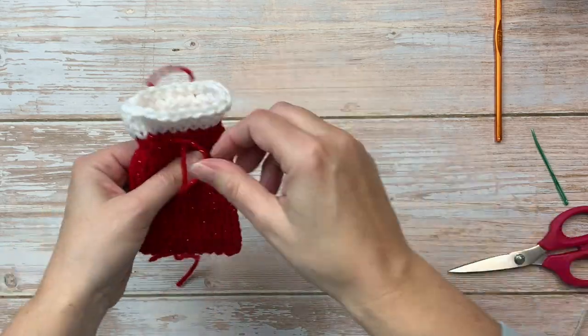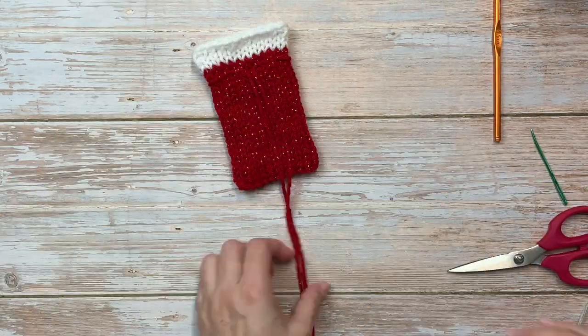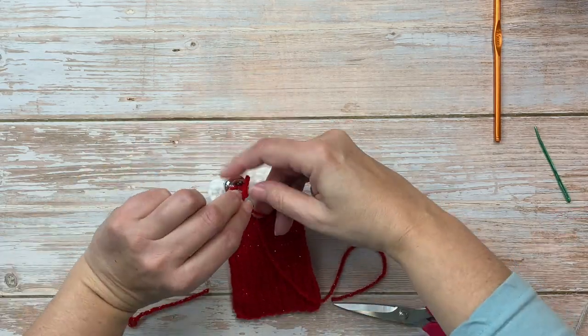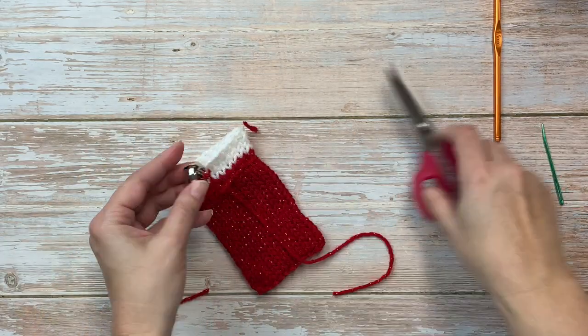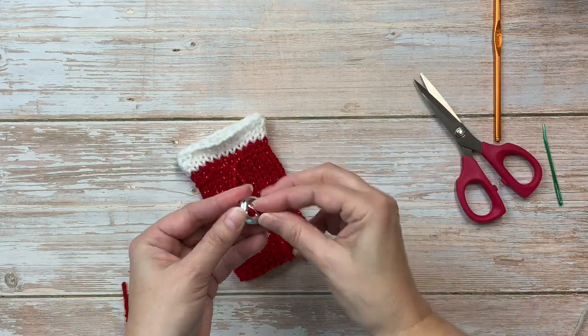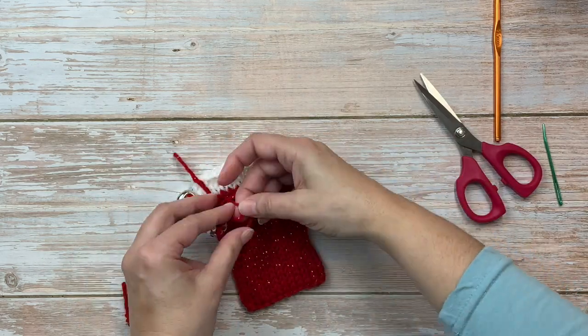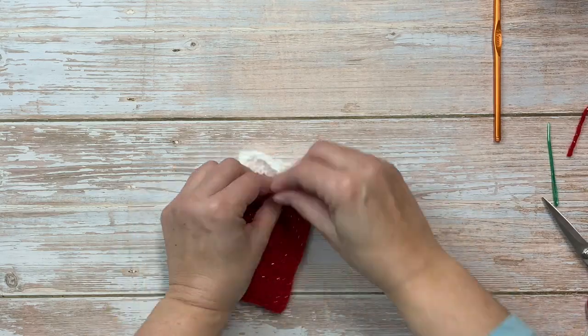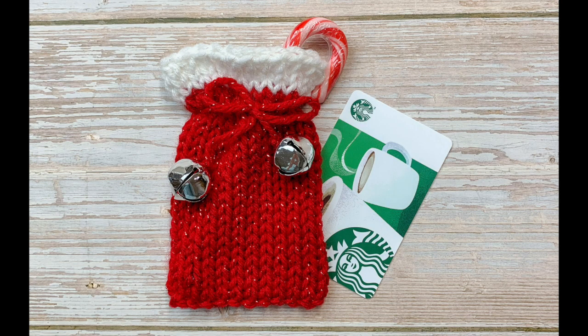Now I have these jingle bells — they have a little place where I can thread my yarn through on the back and I just tie a knot. You can use beads, pom-poms, whatever you might have.